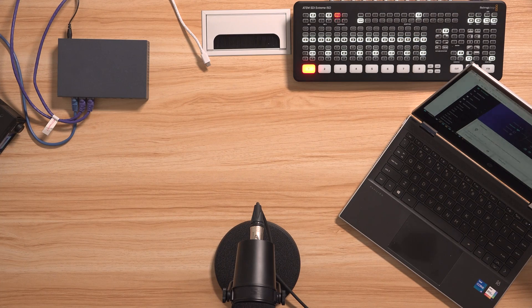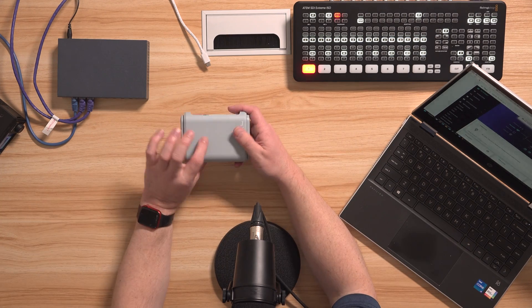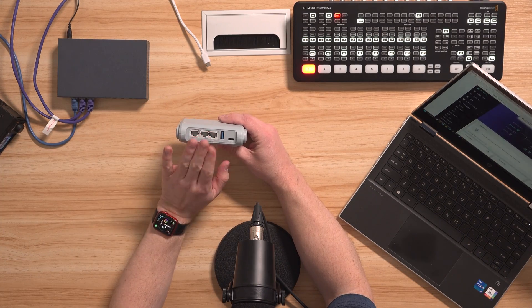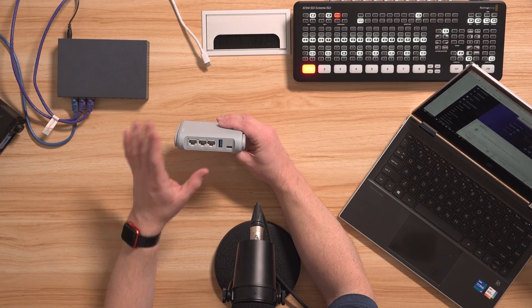I want to talk briefly about a better way of doing things and recommend a very specific piece of equipment that will make your job as a video producer a lot easier when it comes to networking. The device I'm referring to is a router, and having a little router like this will make your job much, much easier.